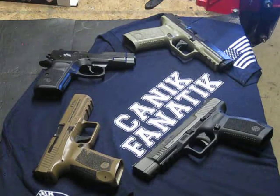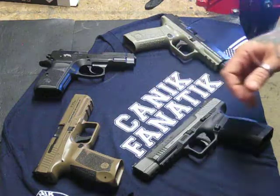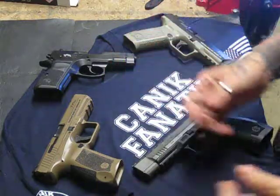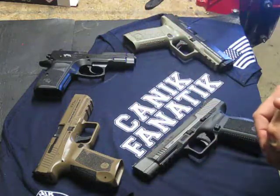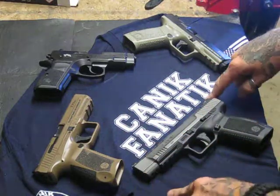Welcome back YouTubers, this is JustGene83 coming to you with Reloading from the Hot Pot. Got home today from work, got in the mailbox, brought everything in. There's a package in there from Lime Creations — I wonder what this is? I don't remember really ordering anything. Open it up and lo and behold, there's a Canik Fanatic t-shirt in it.